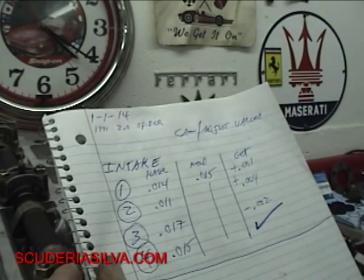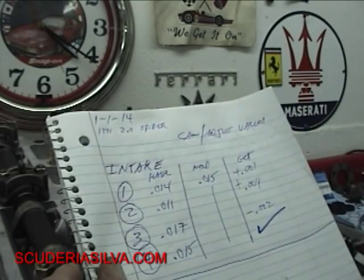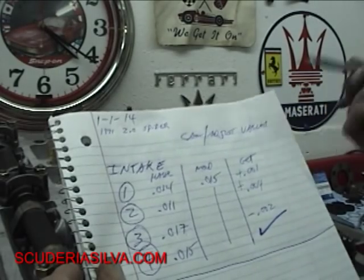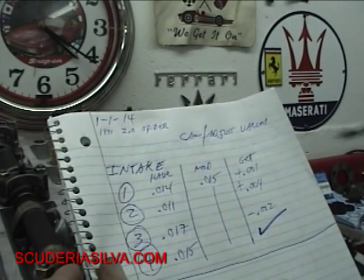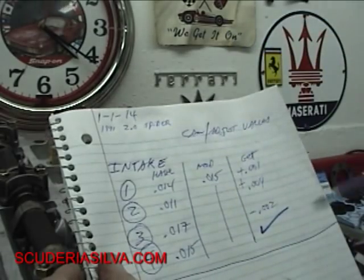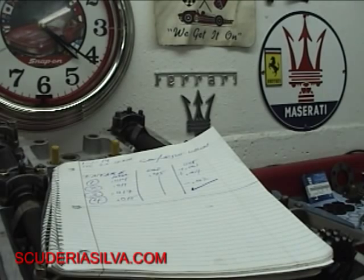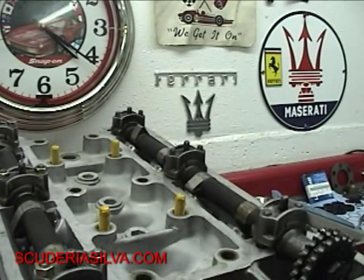Same setup — section: cams; subsection: adjusting the valves. If I was doing the crankshaft it would say crank, and then what you're doing — measuring the main clearance or whatever. It's just a simple chart, very easy. Then you've got documentation of what you did. So when you break something, which if you're doing your job you will do, you can go back and see if something was a little tighter, a little loose, or if you forgot to tighten something. But you have notes.